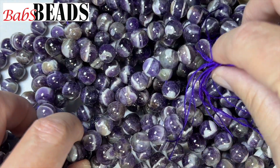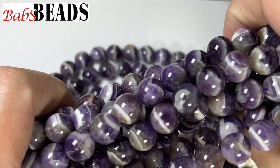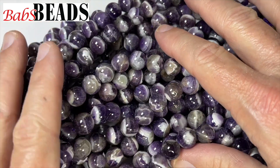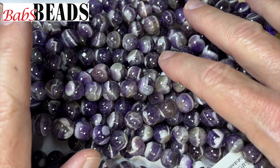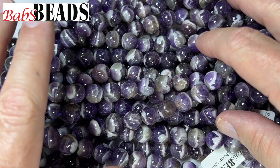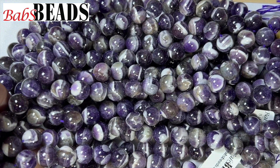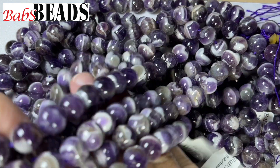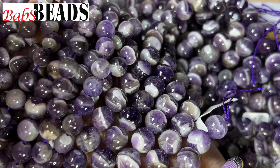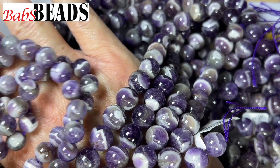This is Banded Amethyst. It's a nice color amethyst with white bands — gives it some character. We have these in 8mm and 10mm, and we're just blowing them out. 8mm is $10 a strand, 10mm is $15 a strand. These are great for mala braces, bracelets, and you can make rosaries with these. The strands are 16 inches long.